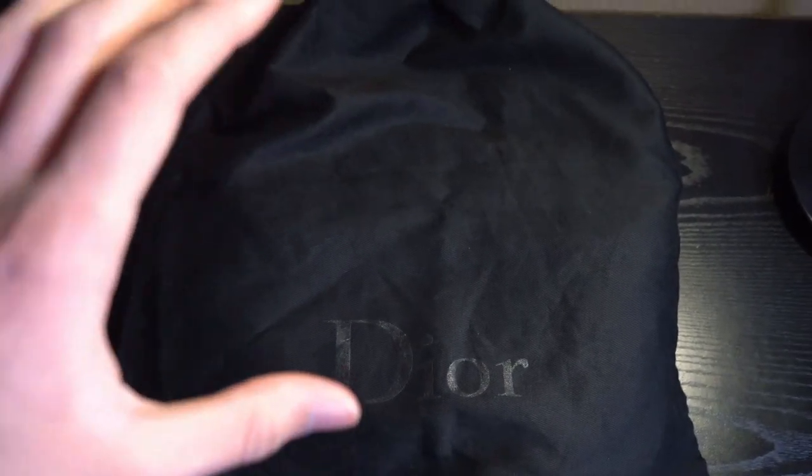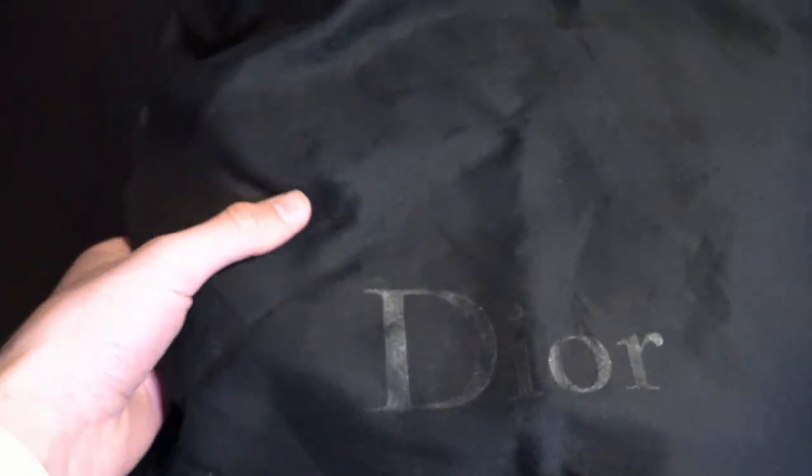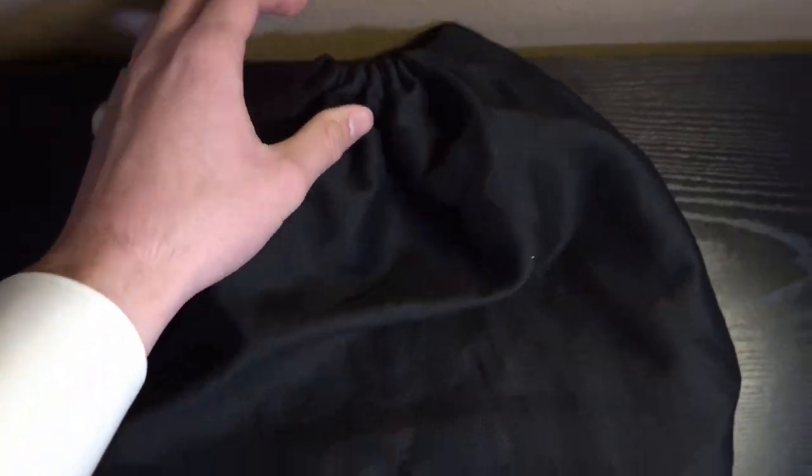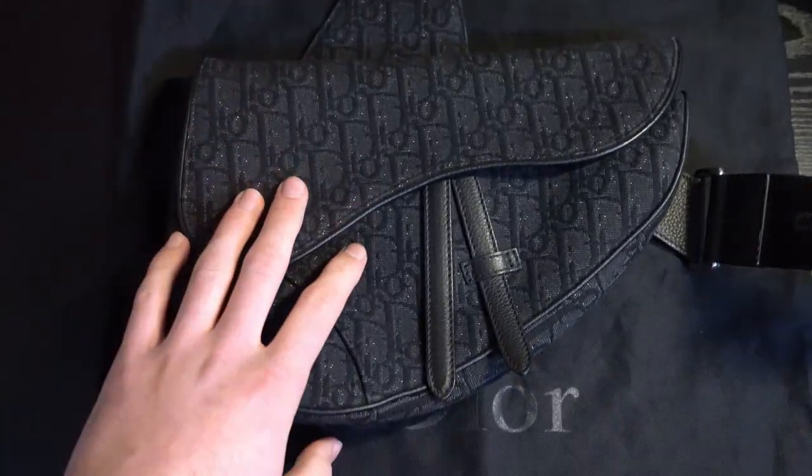Taking a look at the dust bag, you can see it's pretty simple and minimal. You can see the black all over as well as the reflective Dior right here. Nothing's going to be on the back and you're just going to be able to open it up from the top. Taking it out, you guys will just have the saddle bag right here.